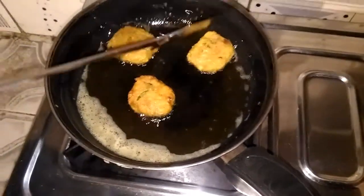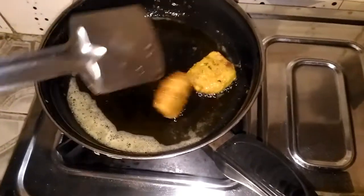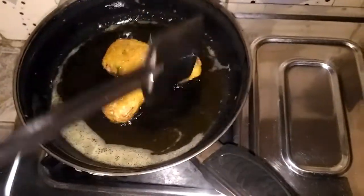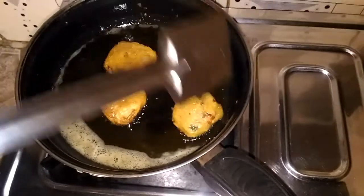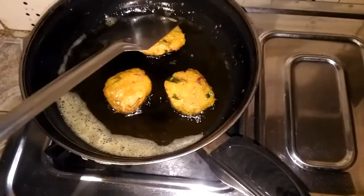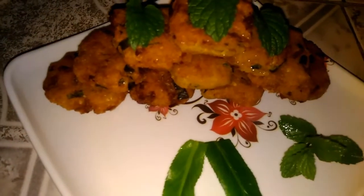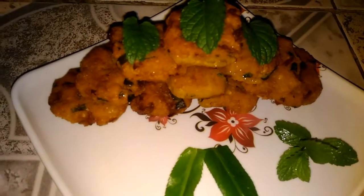I will use the oil to mix and grind the oil. I will do this with my own recipe. I am ready for this recipe.